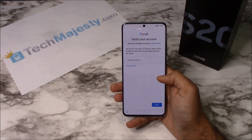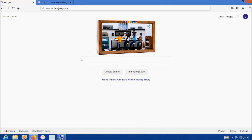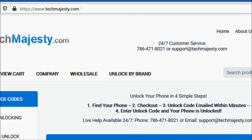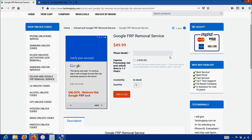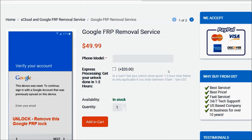Now that we have all that ready, let's begin. We will go on the computer and open the internet browser to go to TechMajesty.com. Once we are on this website we will place an order for the FRP unlock. You will go to the FRP removal service section, choose the FRP removal service, then in the phone model option you will go ahead and enter the model of your phone, then click on the add to cart button and go through the checkout process to complete your order.